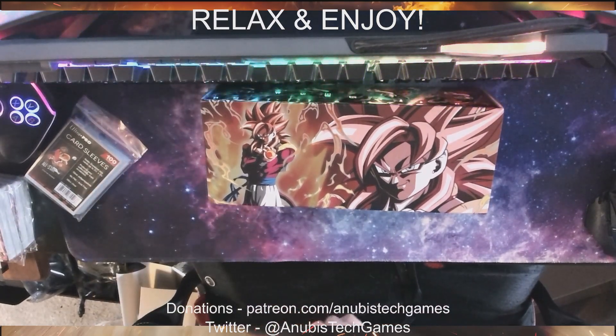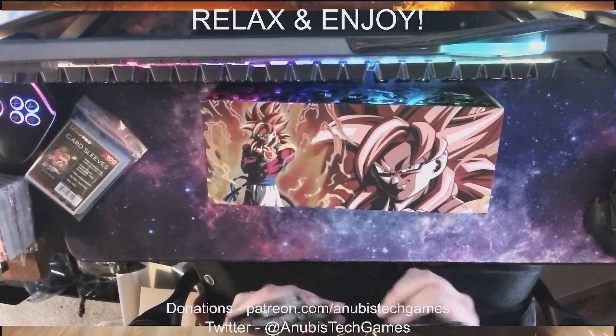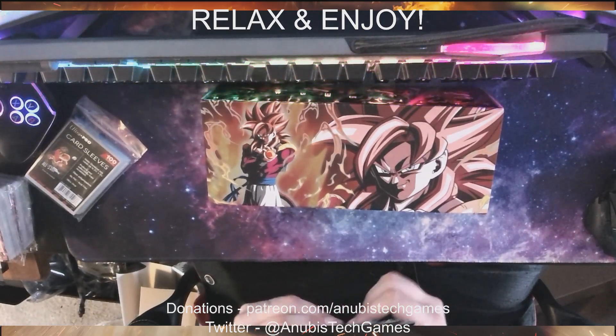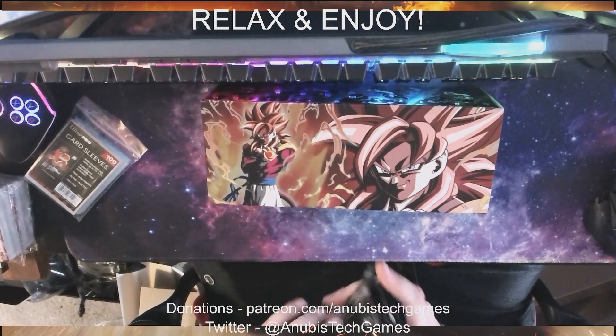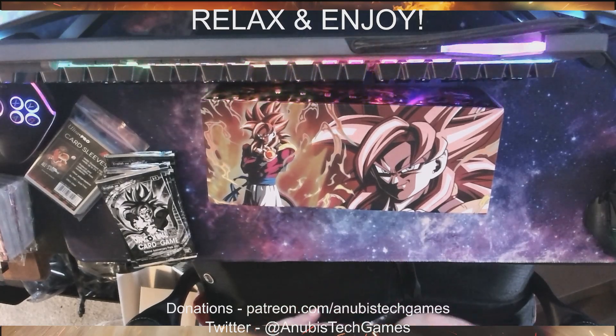So how many packs have we got? 1, 2, 3, 4, 5, 6, 7, 8, 9, 10, 11, 12. So half of a normal booster box. Let's just get into it — let's see what we get.